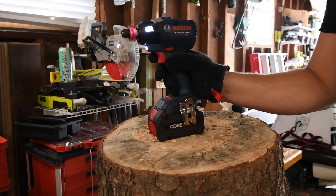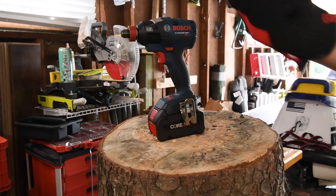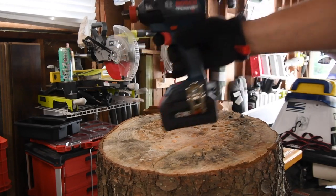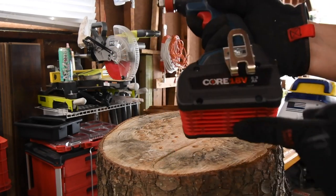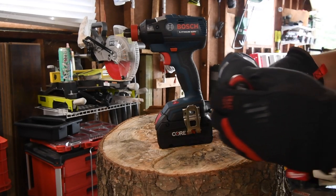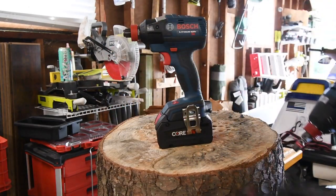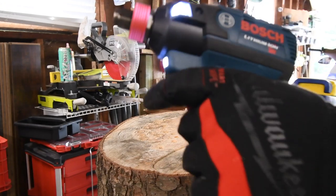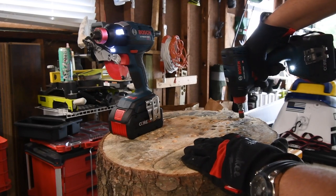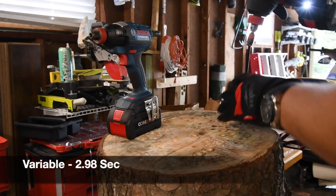I'm starting not to like this already — I don't know why it keeps stopping when it's barely doing anything. It's awkwardly balanced, especially with a bigger battery. The GDX18-1800 is actually a much better balanced tool. This one is very front heavy. All right, let's take it out. Ready? Go. Time.